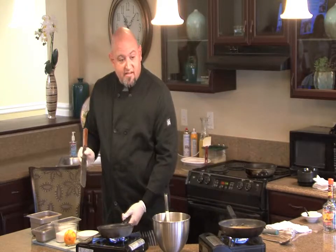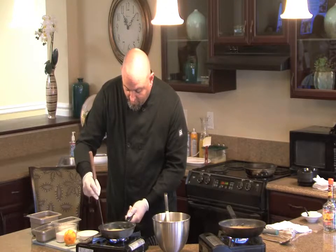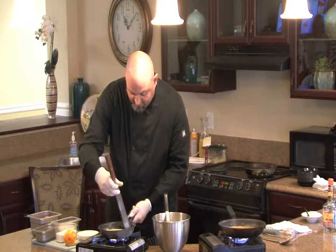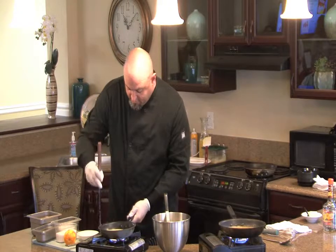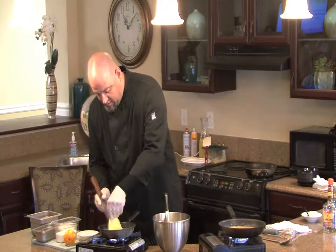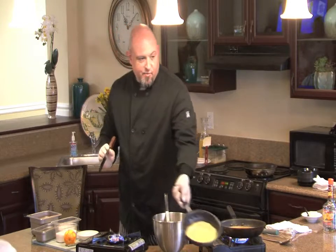Remember, it only takes a couple of seconds on these things. Then we'll start working it around. You can have a plastic spatula — I like using an offset or a cake spatula. And this is what you're going to end up with right here.